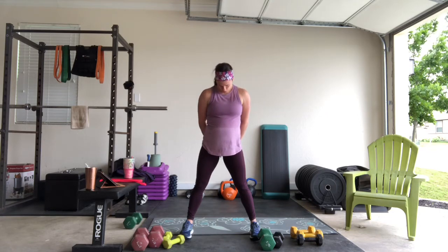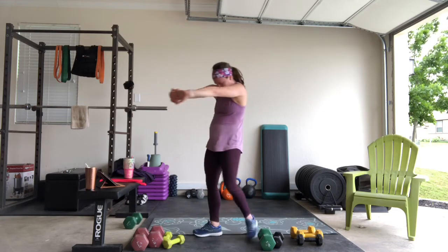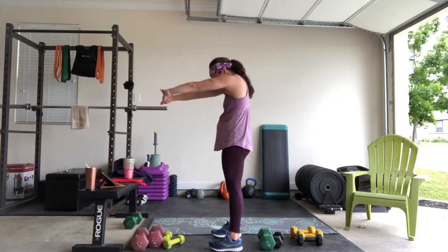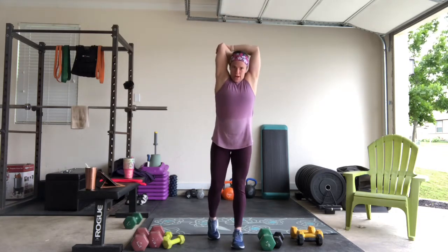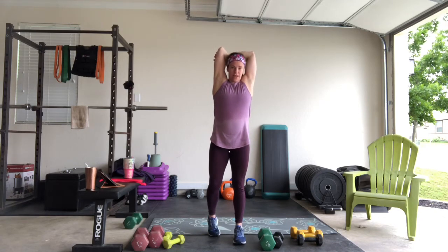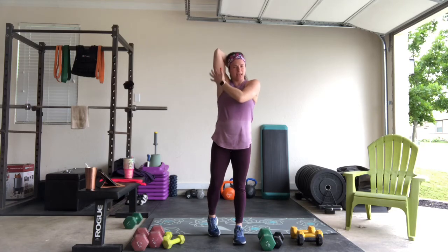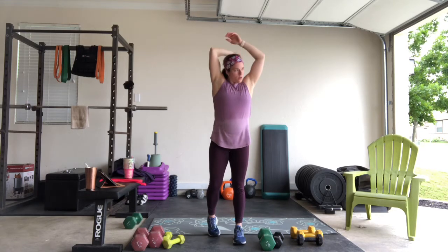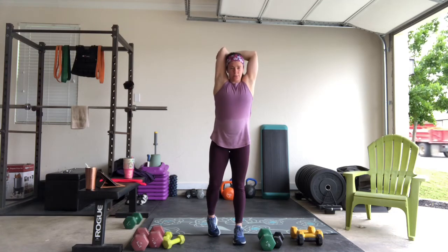Then tilt your head forward, bring your hands together, and press those arms out straight, separating the shoulder blades. Then bring those arms up and drop your right arm back behind you — try to pull below the elbow. If you're not able to pull below the elbow, or you can't get your arm up that much, you probably have a lot of lat and triceps tension and you're not flexible through those muscles.